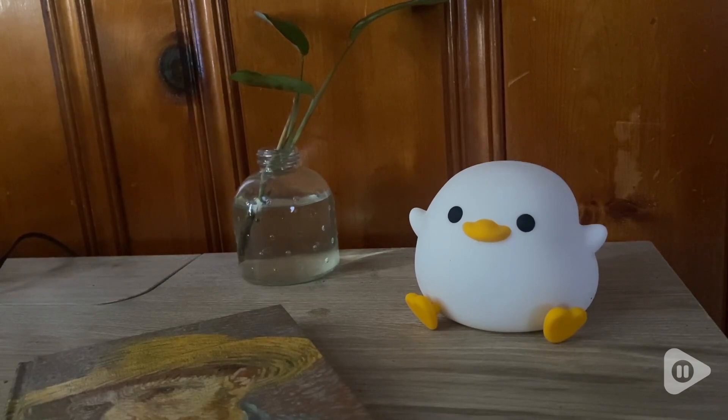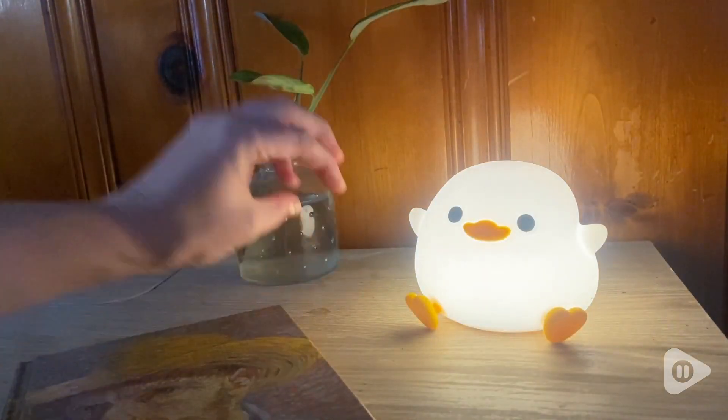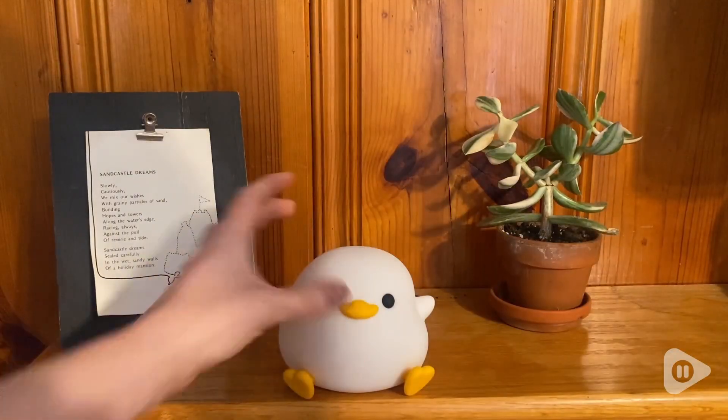Hello, it's Sierra with WTI. Have you met my new best friend, the doo-doo duck? He sits right on my desk and he is the perfect little bedside lamp. He has no cord, completely rechargeable.